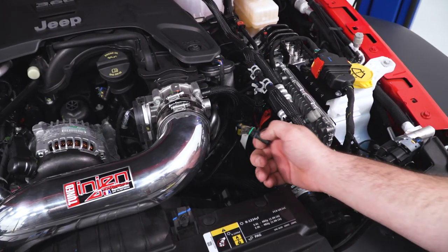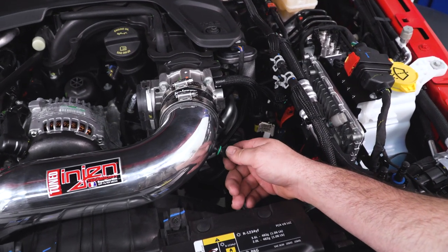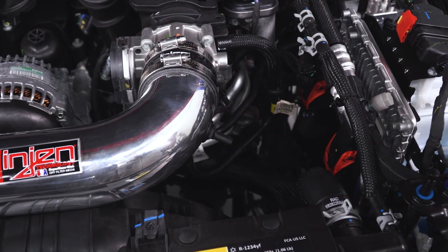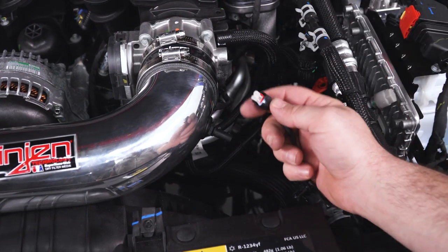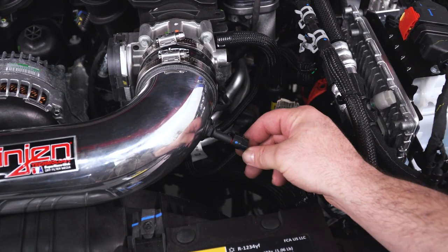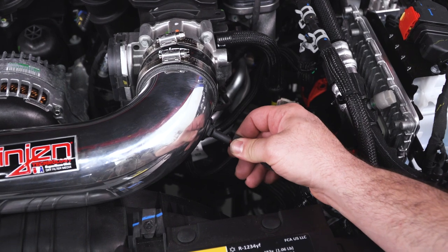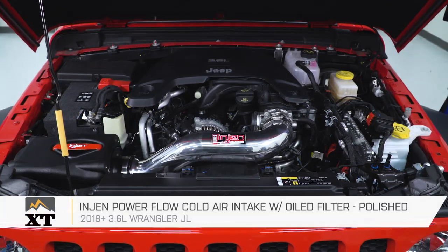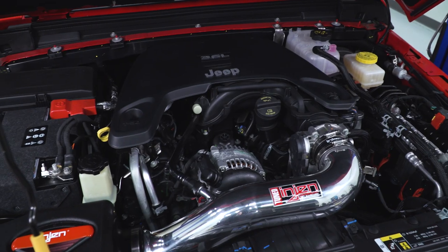Last but not least, we have our temperature sensor — stick it into the grommet on the intake tube, find the harness we unplugged earlier, and plug it right back in. The plug can only go one way. That's going to wrap up our review and install. Be sure to check out more at extremeterrain.com.